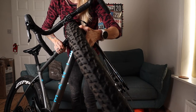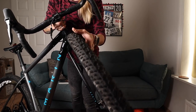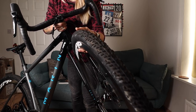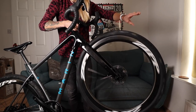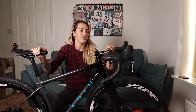I've also got on the WTB Nanos. These are 40c wide and I find that's pretty much perfect for most of my needs. I've raced in a lot of different conditions with these and I just feel confident in them, so I'm going to keep them on.